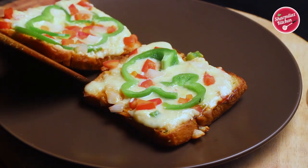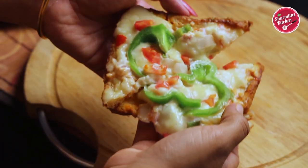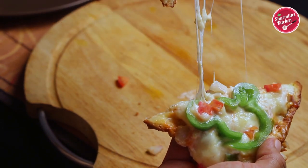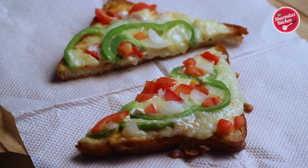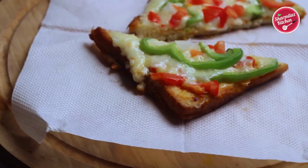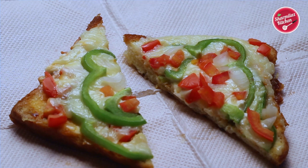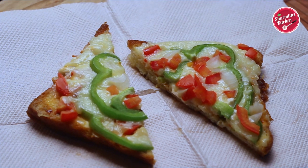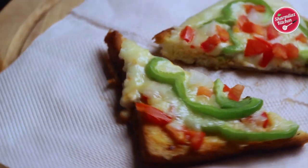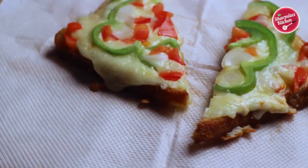After two minutes the cheese has melted nicely and the top of the bread is coated with cheese very well. Our extremely delicious, creamy, and cheesy pizza toast is ready! Take it out from the pan — let me show you how cheesy the bread is. See, I am pulling the cheese — the pizza toast is absolutely cheesy and I love to pull the cheese, this is my favorite part. Cut into triangles and serve immediately.